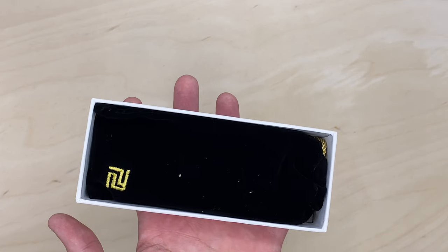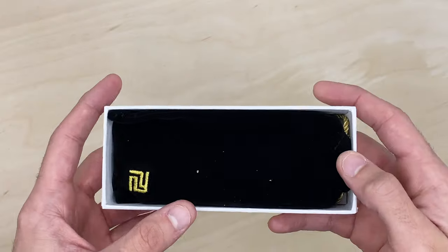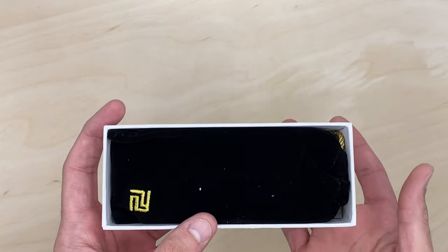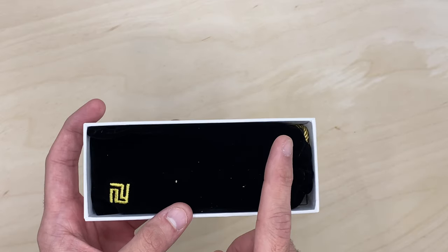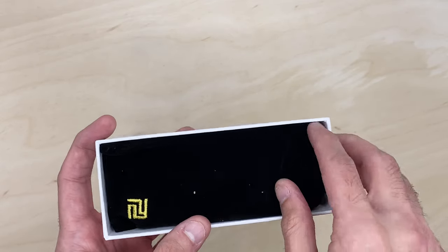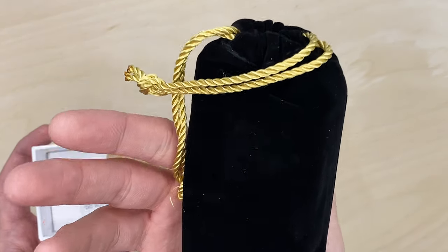If you haven't already, consider subscribing to the channel — we have tons of unboxings, reviews, and knife shenanigans coming out, plus upcoming giveaways, including a Kaiser Ti Sheepdog full titanium — there's a video up here with the unboxing and more info on that if you're interested.